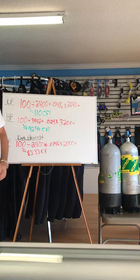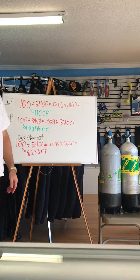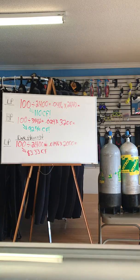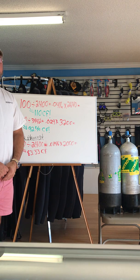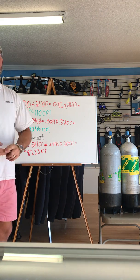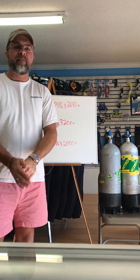So your dive buddies diving aluminum 80s — you still have more air than they do. They're showing 3,000 on their gauge, you're showing 2,000, but you have 83.33 cubic feet while they only have 80 cubic feet. I hope this answered some questions about high pressure and low pressure. If you like the video please subscribe, and as always, happy diving.